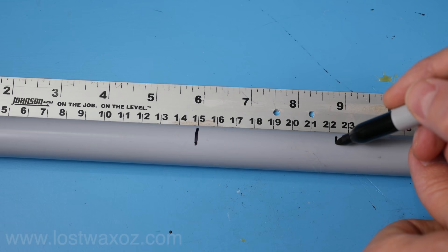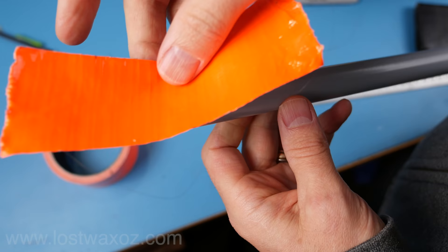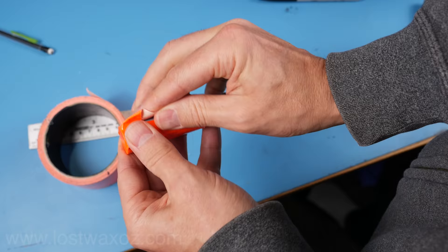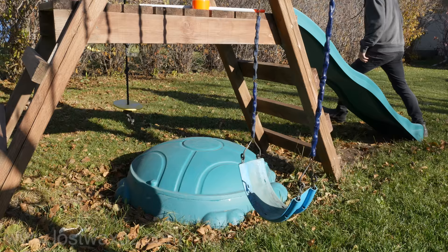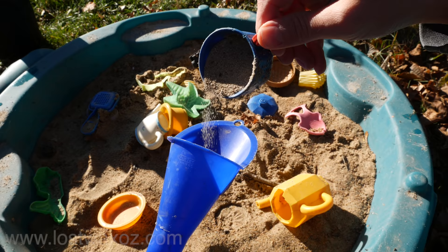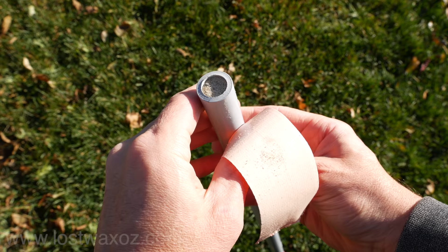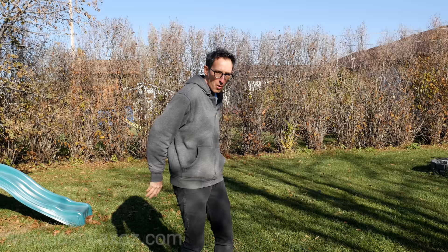Make some marks at 15 and 22 centimeters from one end. Cover one end with some duct tape making sure to remove any unwanted hairs. Find a container filled with sand, awkwardly stick a funnel into the pipe, and fill it up. Cap the other end with some more tape and you've got a pipe full of sand.